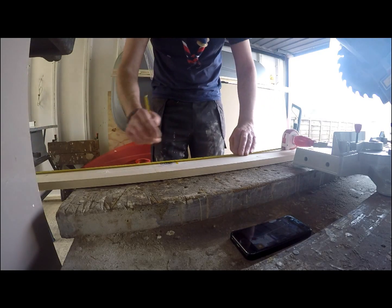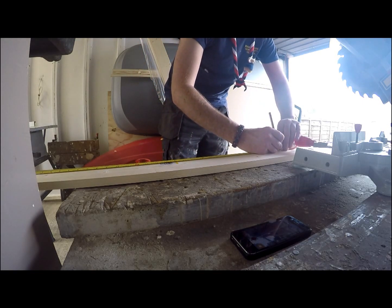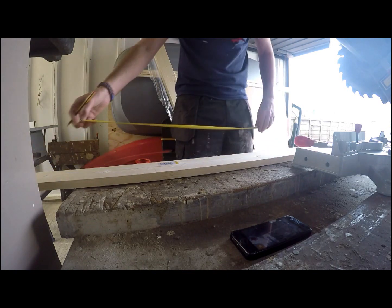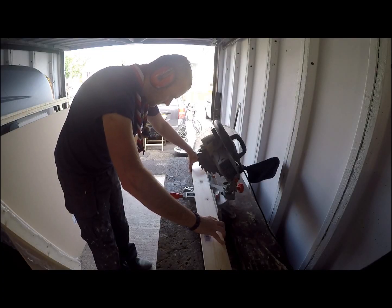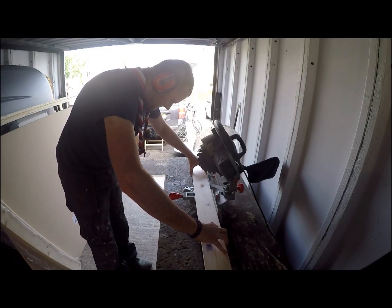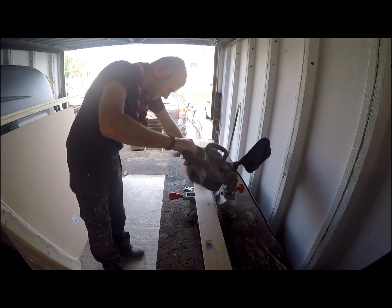So here I am with a baton. It's three and a half inches wide, three quarters of an inch thick, and I'm going to be cutting it down to 29 inches in length. I'm using a drop saw to cut it just to get a nice straight edge, but you could just use a hand saw.